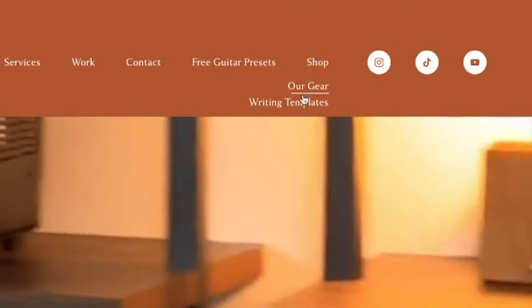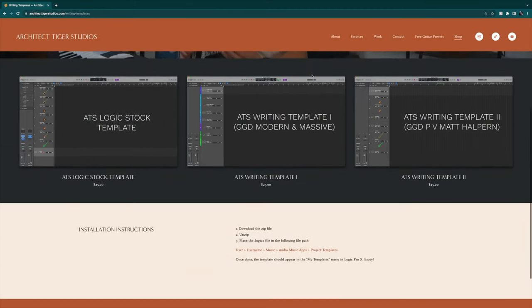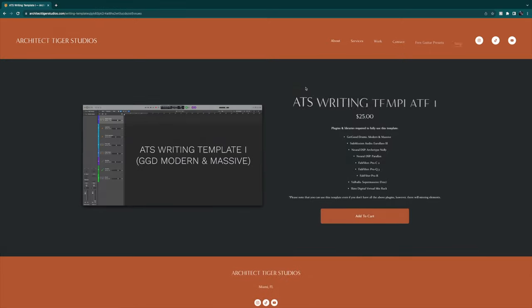If you're interested in downloading my Logic templates for Get Good Drums Modern and Massive, the P5 Matt Halpern kit, and a Logic template using only stock Logic plugins, go to architecttigerstudios.com and check them out. Between adjusting your velocities, using different articulations, using the humanize and the position knobs, you are going to create some really realistic sounding bass recordings with programmed bass. I hope you enjoyed the video and I will see you guys next time.